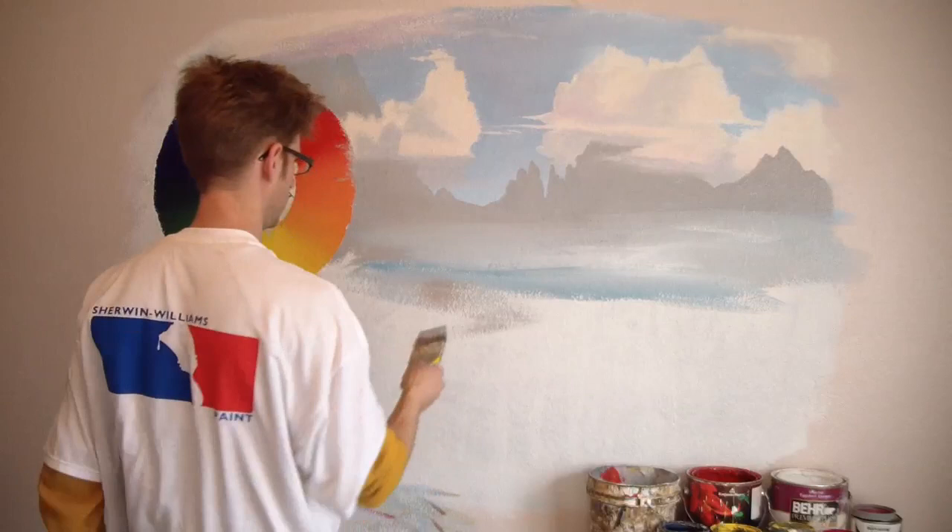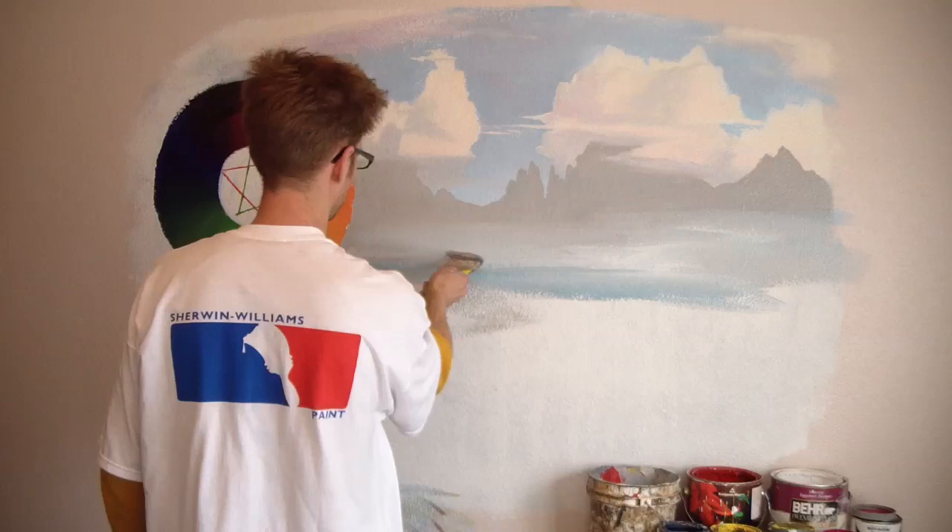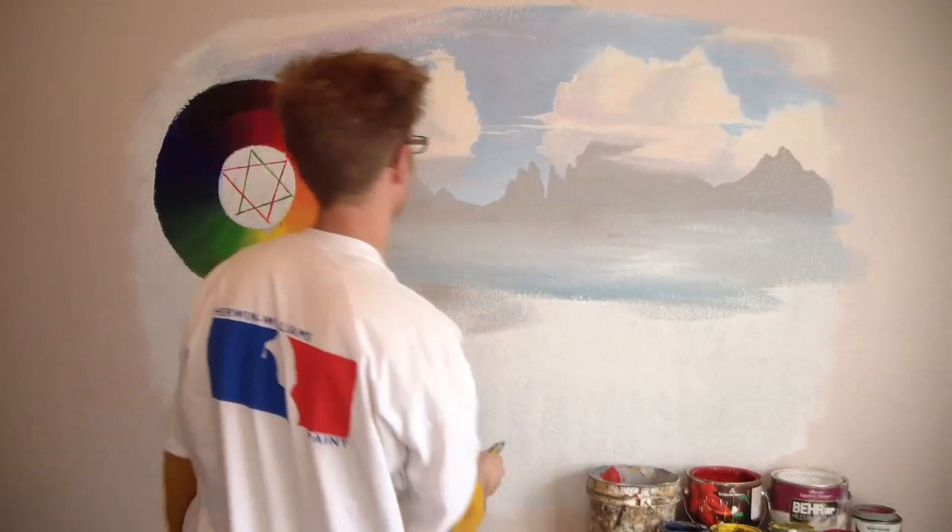I actually kind of like the way these streaks look where the paint isn't fully mixed. That's kind of cool — I wonder if I could play off of that and just keep that texture in there.